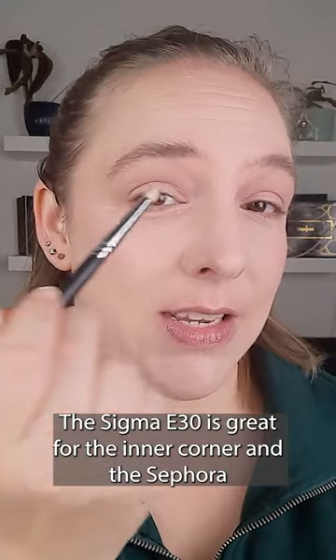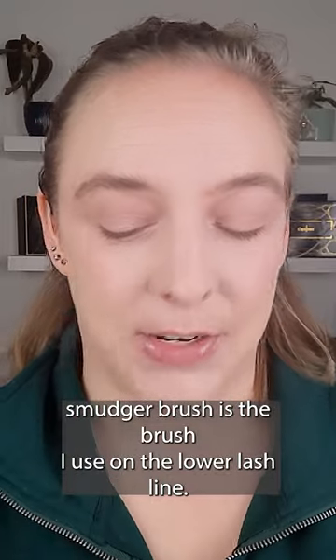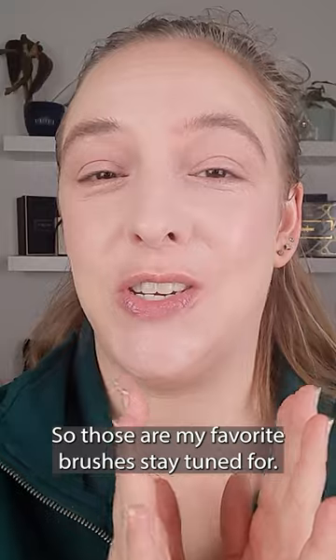The Sigma E30 is great for the inner corner, and then the Sephora Smudger Brush is the brush I use on the lower lash line. So those are my favorite brushes — stay tuned for more.